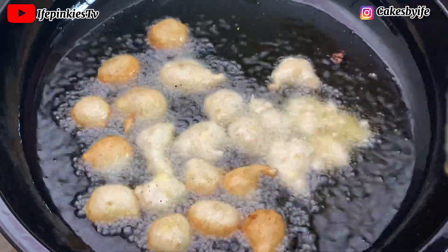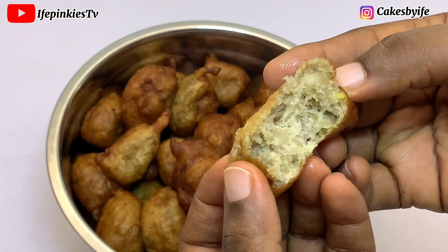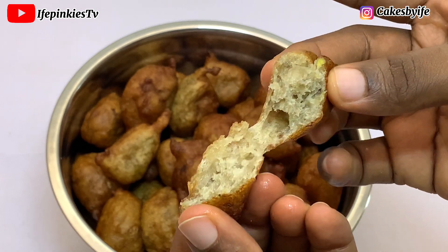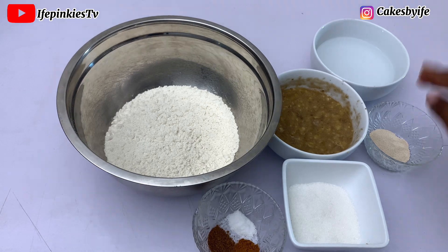Hi besties! In this video I'll be teaching you my favorite masa recipe that everyone loves — it's so delicious. Please watch this video to the end and remember to subscribe. All our ingredients have been pre-measured.